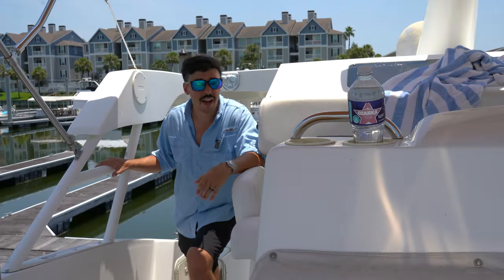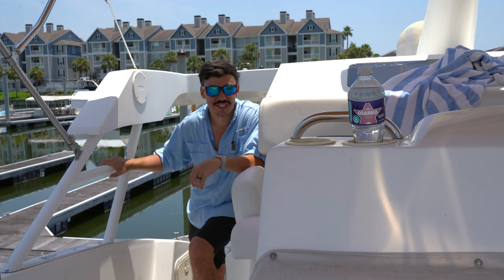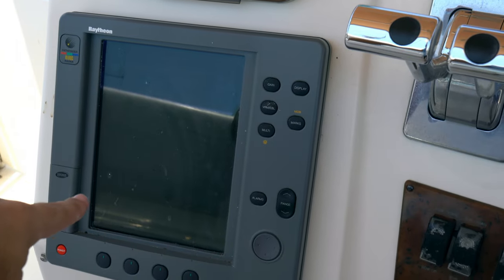Just two quick steps up into the helm — let me flip you all around so y'all can take a look at all the gauges and switches and all the good stuff you want to see. I'm going to do a slow pan across the helm. We do have a radio here as well as GPS radar.